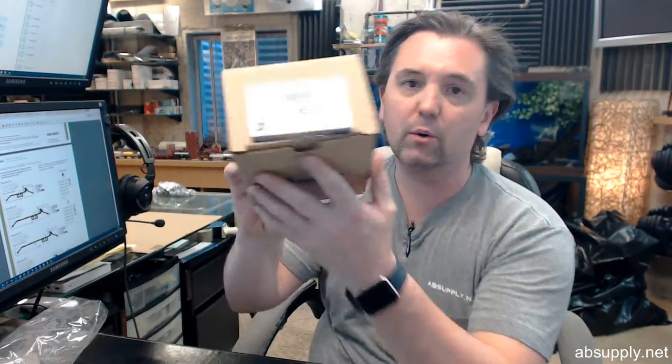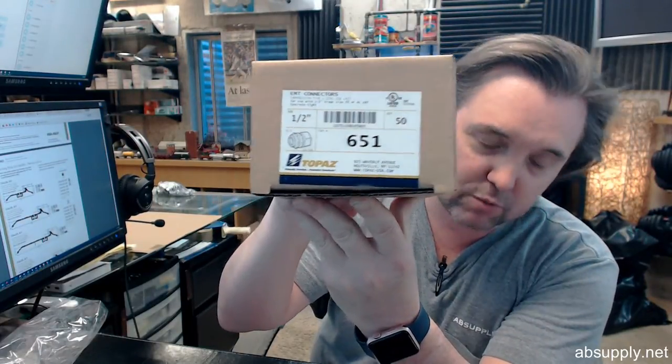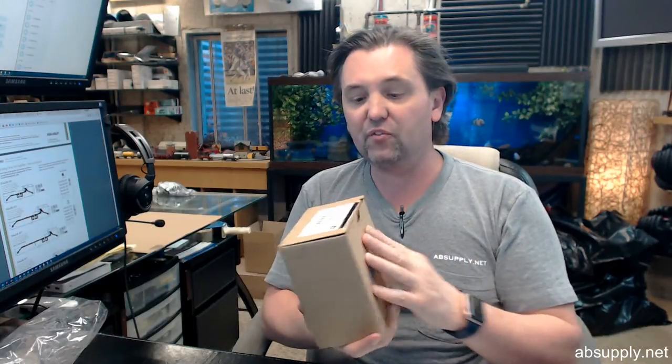Hello, my name is Rich Howard, owner of Architectural Builder Supply, and this video is to bring you a closer look at what would be the Brooks 2105, a box of 50 half inch EMT compression connectors.